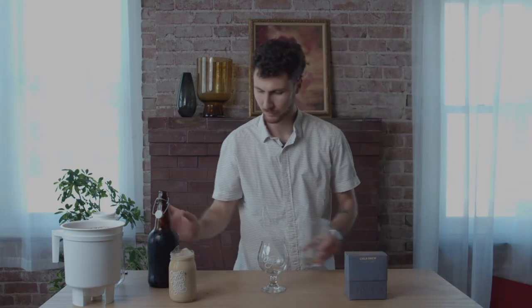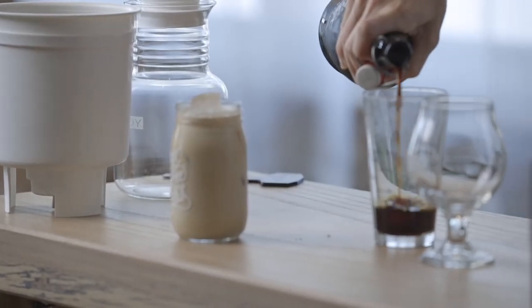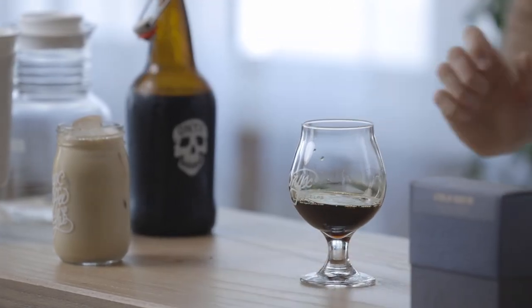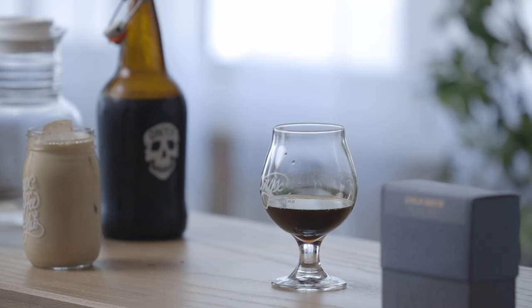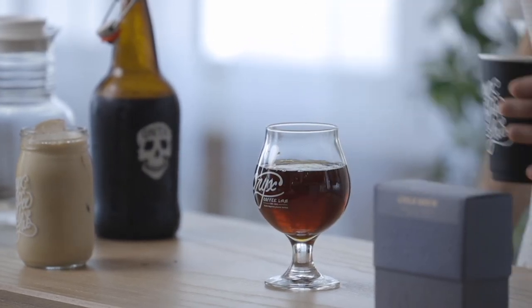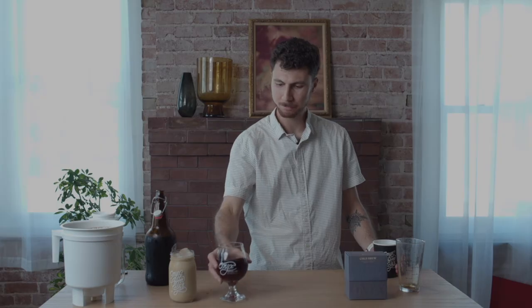If you wanted to make a standard cold brew, same thing — let's get 3 ounces of my concentrate and dilute that with some cold water to your desired strength, and we're good to go.